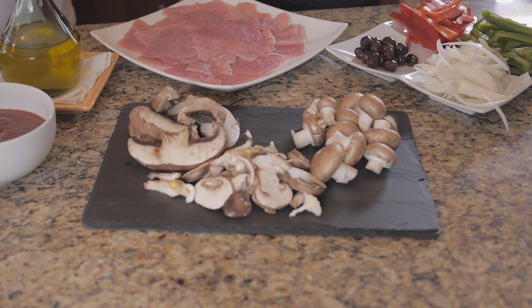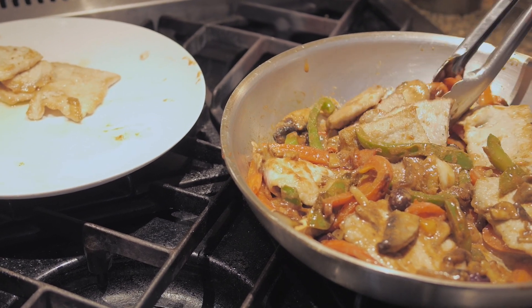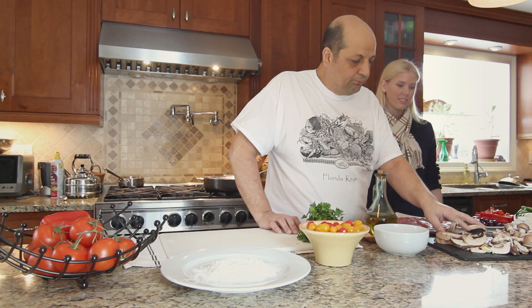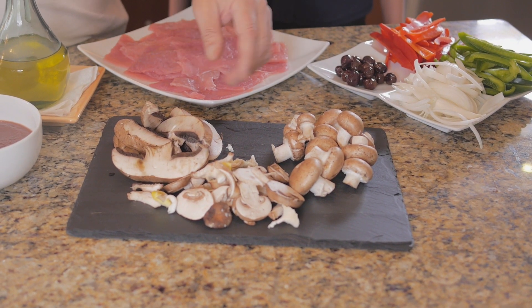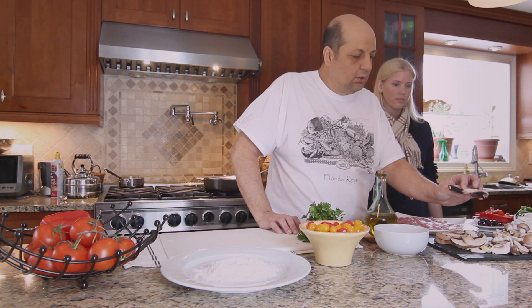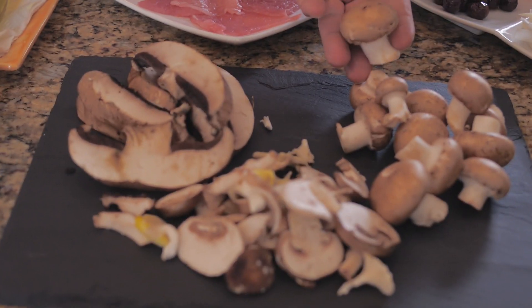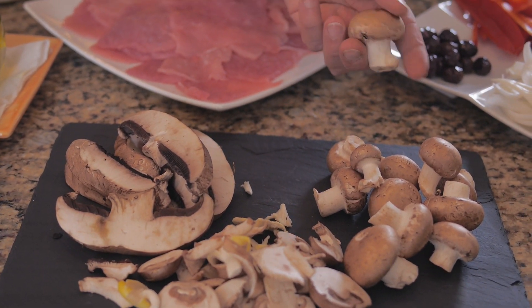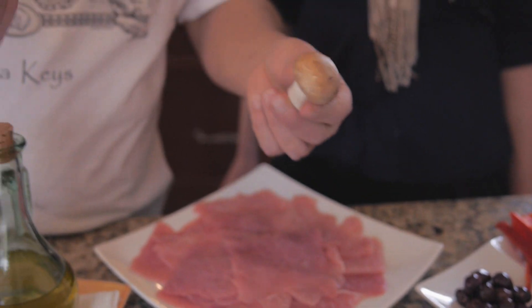So we picked a specific dish that is done a lot over there. We're going to use the scallopini with mushroom — a medley of different mushrooms. We have the portobello, we have cremini, which is a beautiful aromatic mushroom, and it's nothing else but a baby of the portobello.